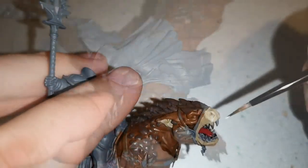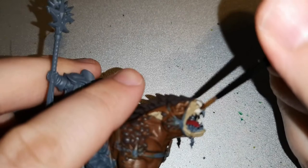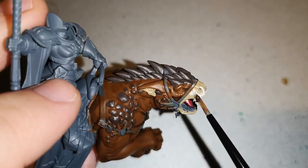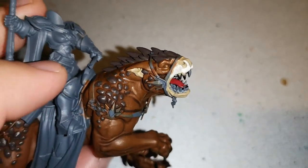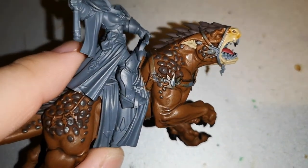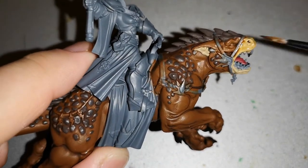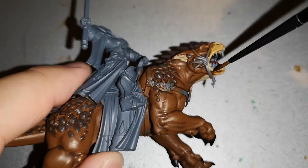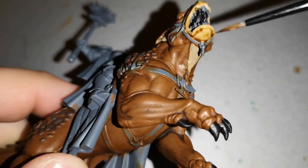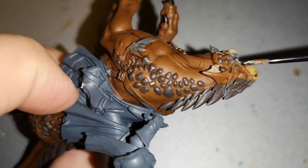For the claws, use Abaddon Black. Paint up the teeth using Corax White, and make sure you paint the gums — do not leave them grey or white, use some nice colors over them. As you can see, I'm layering Seraphine Sepia over the mouth and onto the throat, which stands out nicely. To highlight areas of Dryad Bark, use Goreth Brown — it works very nicely as an edge highlight.